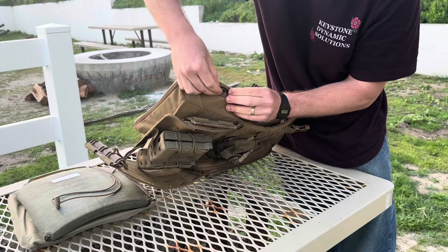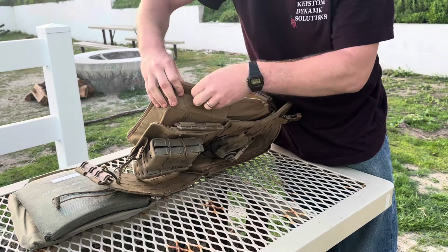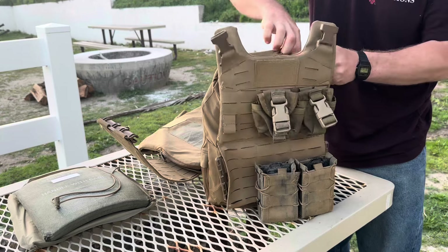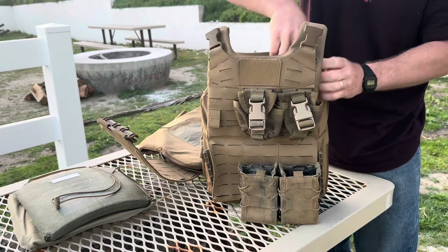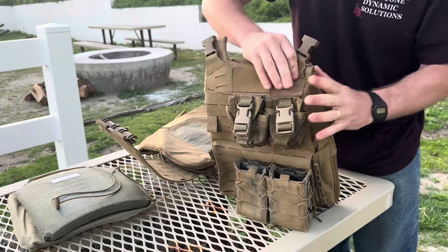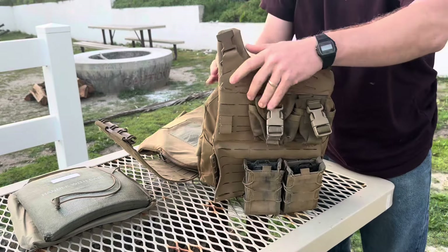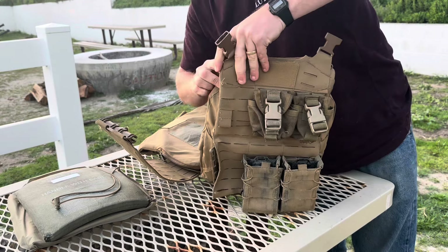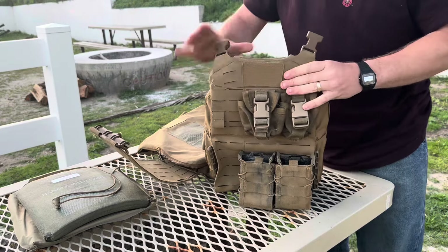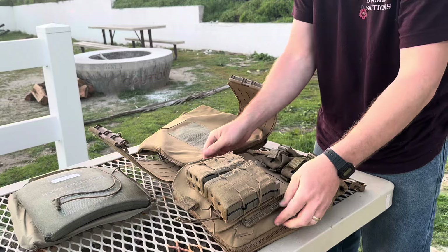What I like to do is take the zipper and tuck it in just like so — push it forward so you can't even see the zipper anymore. It won't catch anything, it won't drag out. This is what it's going to look like. Then you can take this, tuck it back inside like so, so you'll end up with something that looks just like this. Do it on the other side as well. That takes care of the front plate bag.